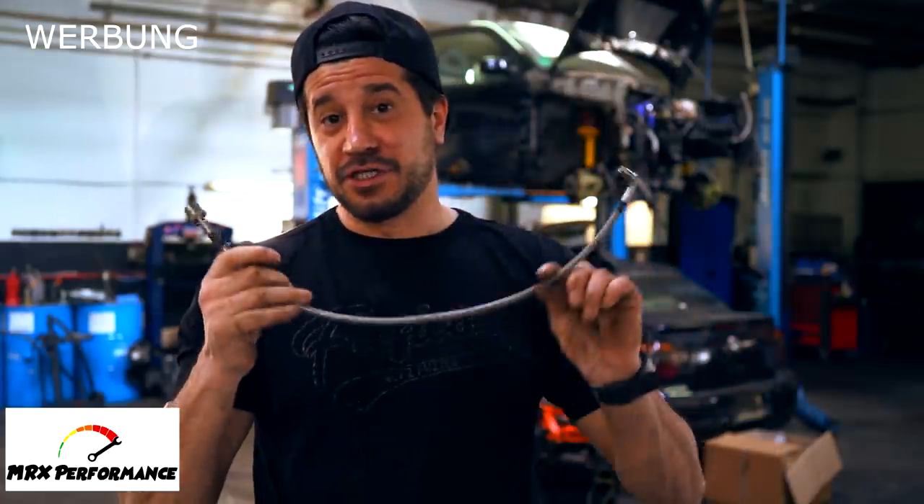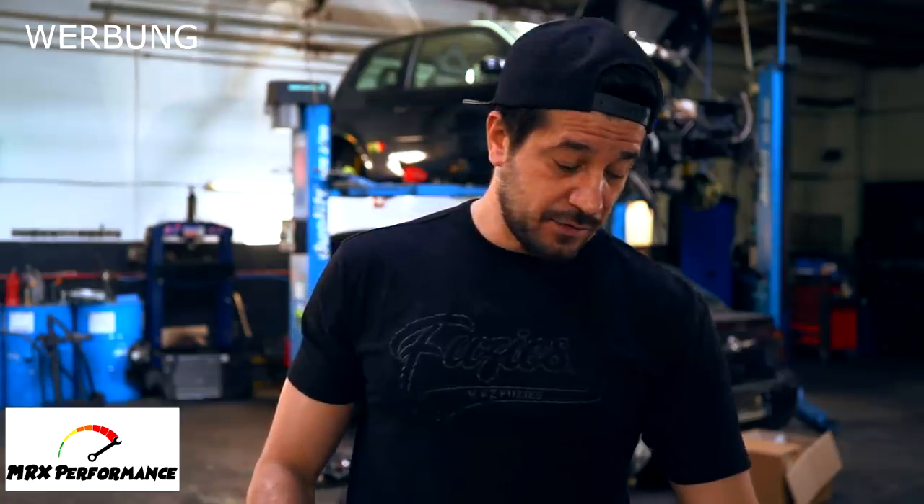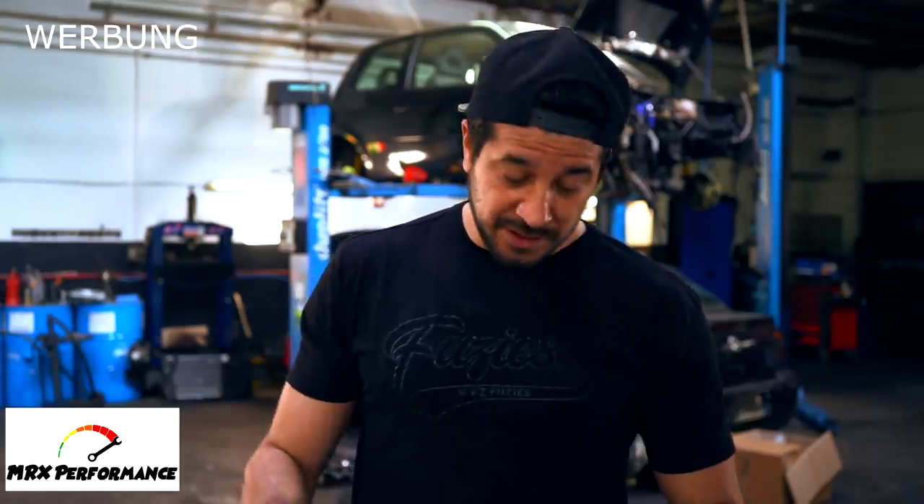Und Stahlflex-Bremsschläuche – sehr, sehr wichtig, wenn ihr auf solche Bremsen geht. Darauf dürft ihr nicht verzichten.